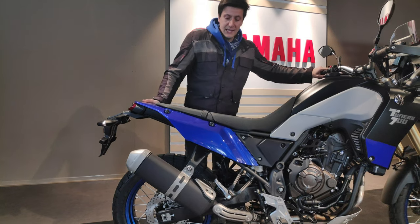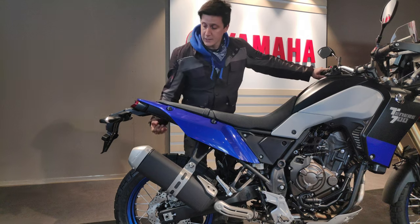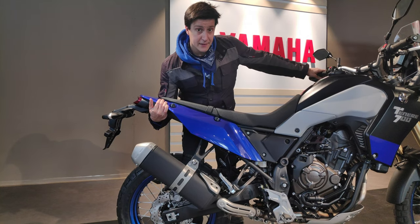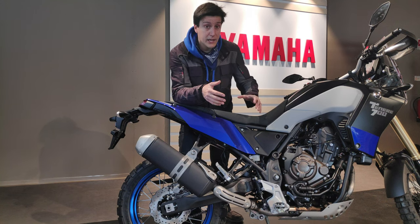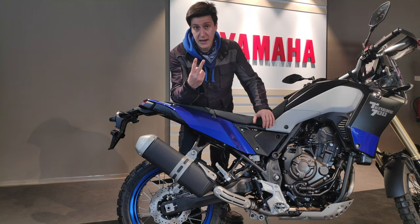This prevents your bike from squatting down out of its optimal height. Some people think the optimal height on a motorcycle is when it's completely extended, but this is not true. In fact, you need a considerable amount of sag — two types of sag: the static sag and the race sag.